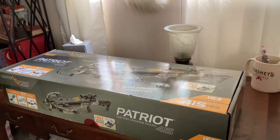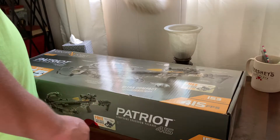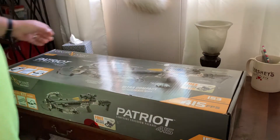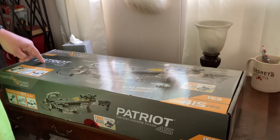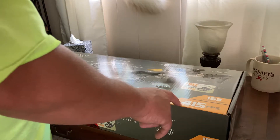Hey guys, welcome back to Boo Boys Outdoor Adventures. Today is an unboxing video of the Centerpoint Archery Patriot 415 crossbow — shoots 415 feet per second.